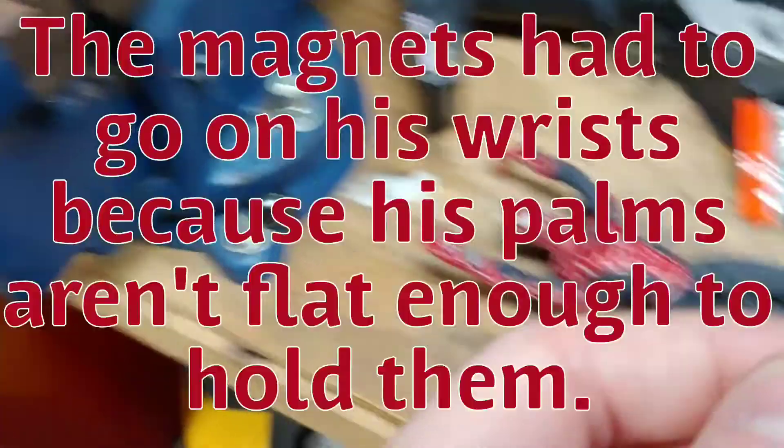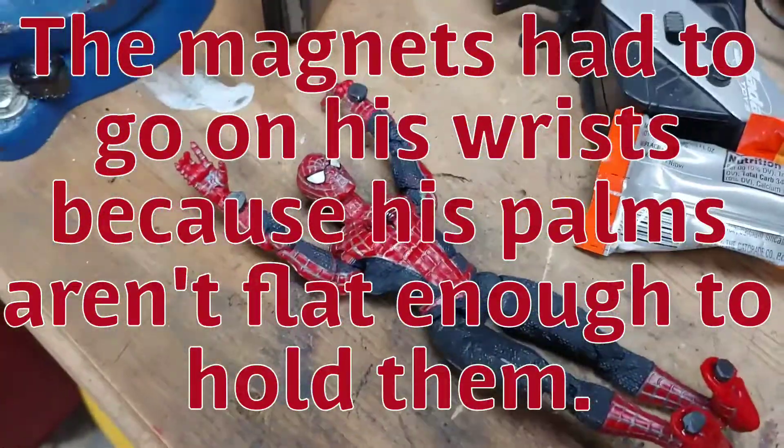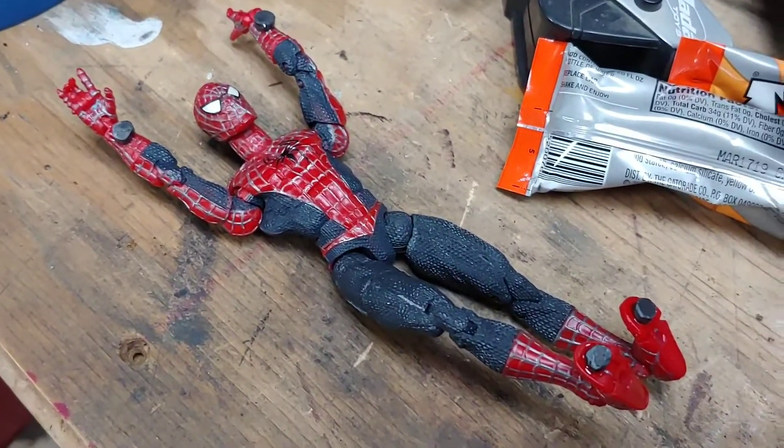They were sticking to the vise, and they were sticking to the hammer. So if they were sticking that good, I imagine they're going to hold this figure.